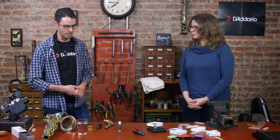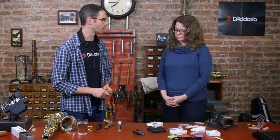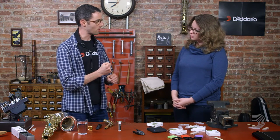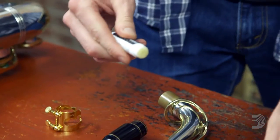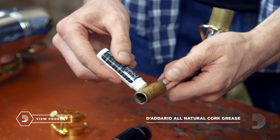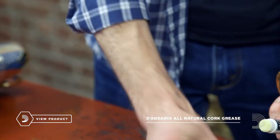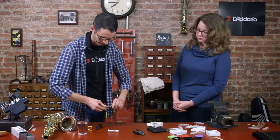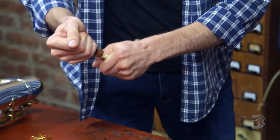The first thing I'm going to do is put the mouthpiece on the neck of the instrument. The reason I start there is because I want to make sure I put the mouthpiece on the neck without bending the neck — it's possible to do that if you put the neck on the instrument first. So to start with, I'm going to take some cork grease. This is the D'Addario all-natural cork grease. I'll put it on the neck cork here, just rub that in a little bit. Then, holding the neck so we don't bend it, we're going to put the mouthpiece on.